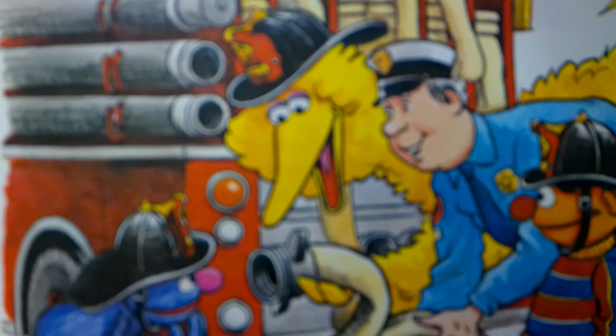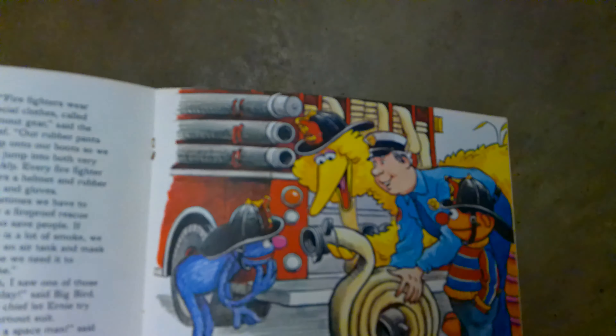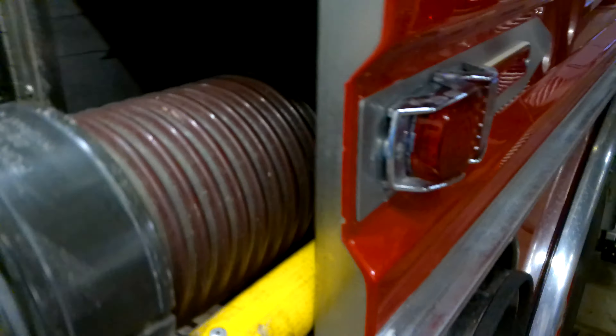Hard suction hoses are definitely not flexible — unlike those that are rolled up, these are not designed to bend. If we go to a fire where we have to draft — meaning we have to suck water up from a source — we need to use this type of hose and make sure to get all the air out of it. Here's our hose connector; see that hard plastic in there — that's our hard suction hose.